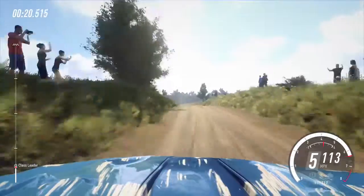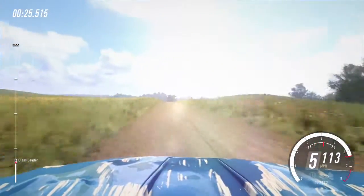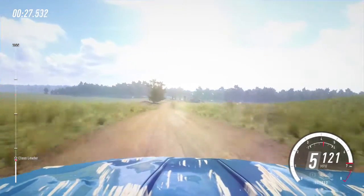6 right of a crest, 50, slow, 6 left, 30, turn hairpin right around bales.